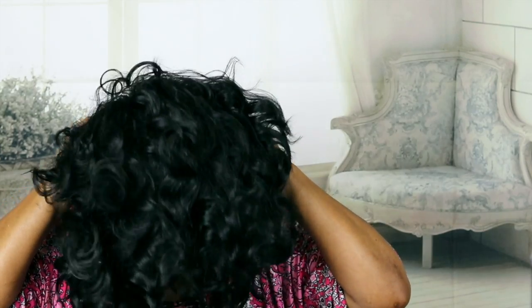I slicked my hair back really nice and gelled it so I could try to get away without a cap. I'm just going to put her on and see what she looks like with the lace before I do anything to her — I got a little ponytail back there. Oh yeah, I'm going to have to definitely do something with this lace.